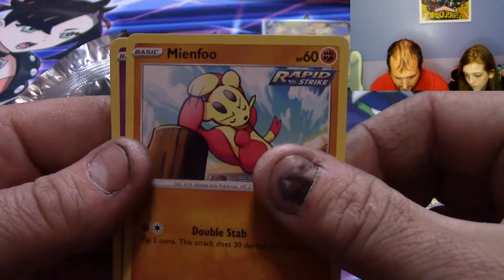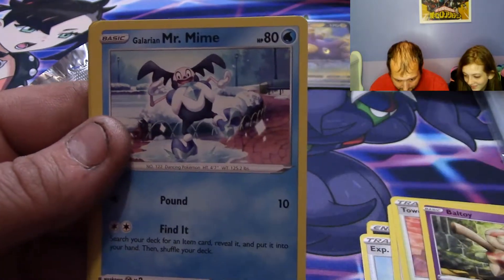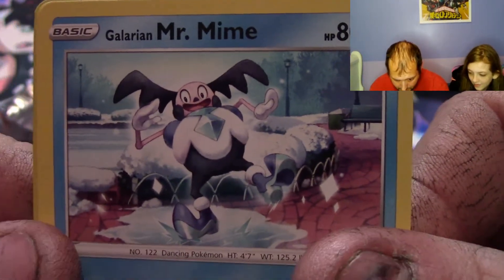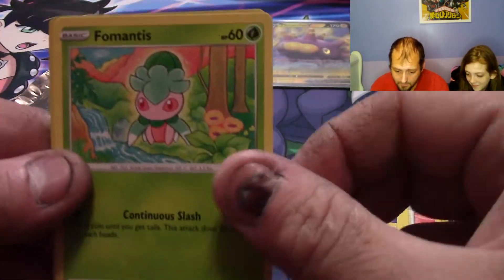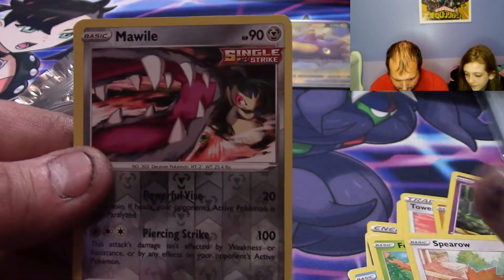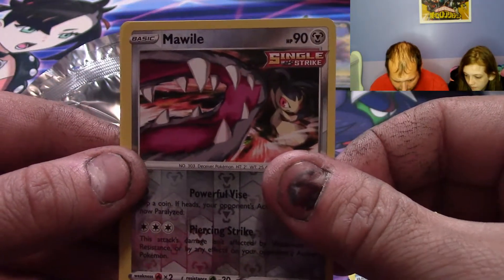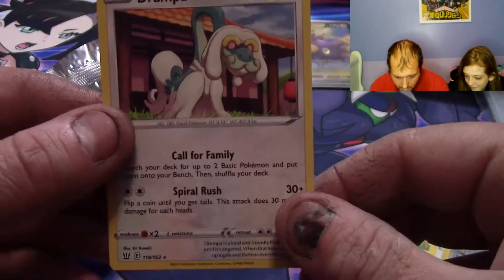Tower of Darkness, Baltoy, Galarian Mr. Mime — look how happy he is, he is happy to be here and we're happy to be here. Poor Mantine, Spiro, a reverse common Mawile, and a Drampa.